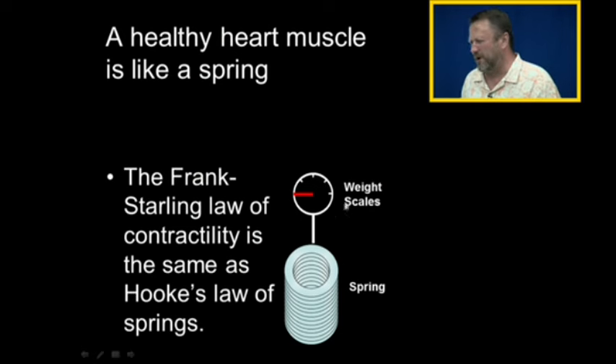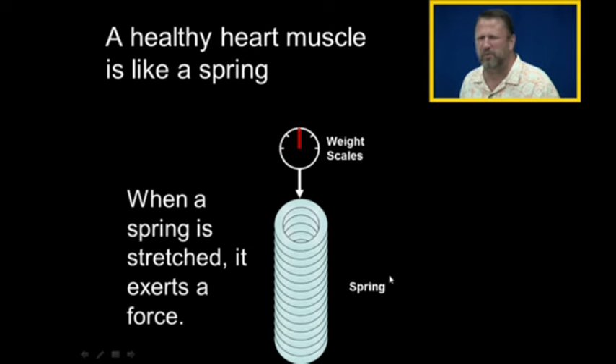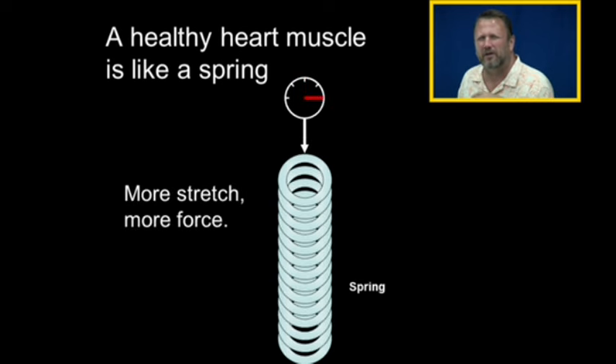Here's my set of weight scales, kind of like what we measure the vegetables with at the grocery store. And there's a spring. If I pull on the spring, notice the scales go up — it returns force. So when a spring is stretched, it returns a force, and the more we stretch it, the more it returns force.